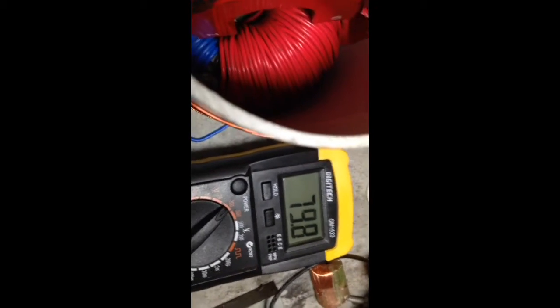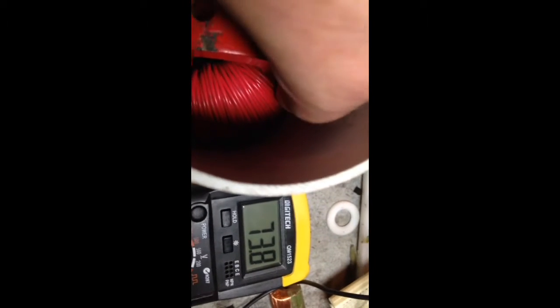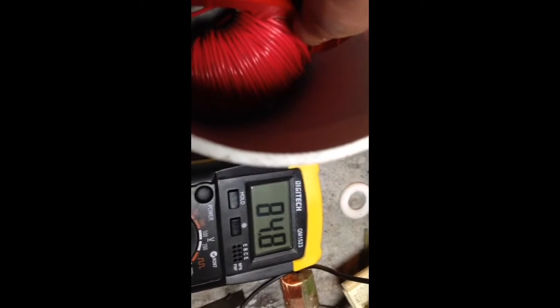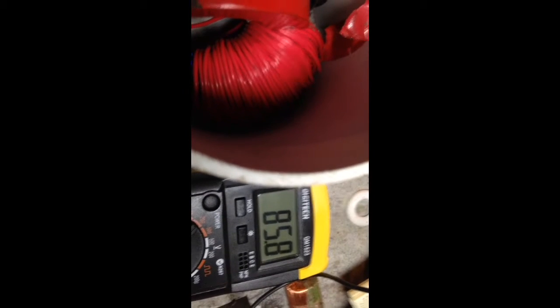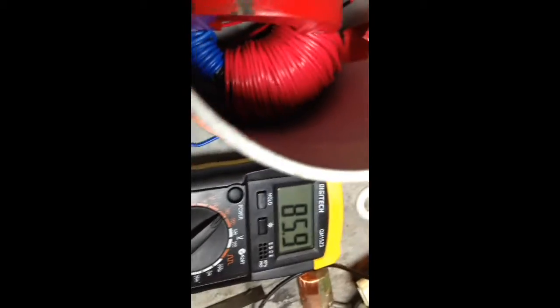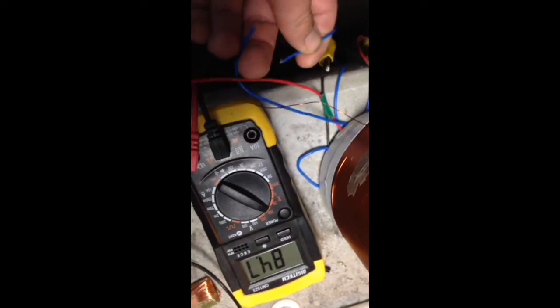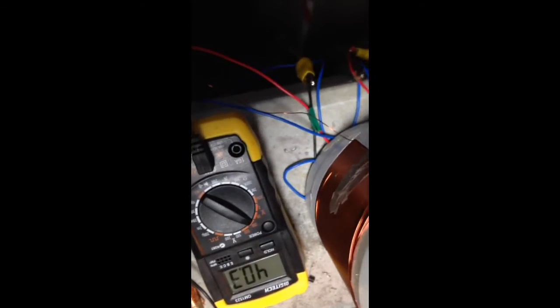I want to get this right. I'm going to set this right. If you can position it just right — there we go. Now, if I now disconnect the shorted coil — that's what happens.